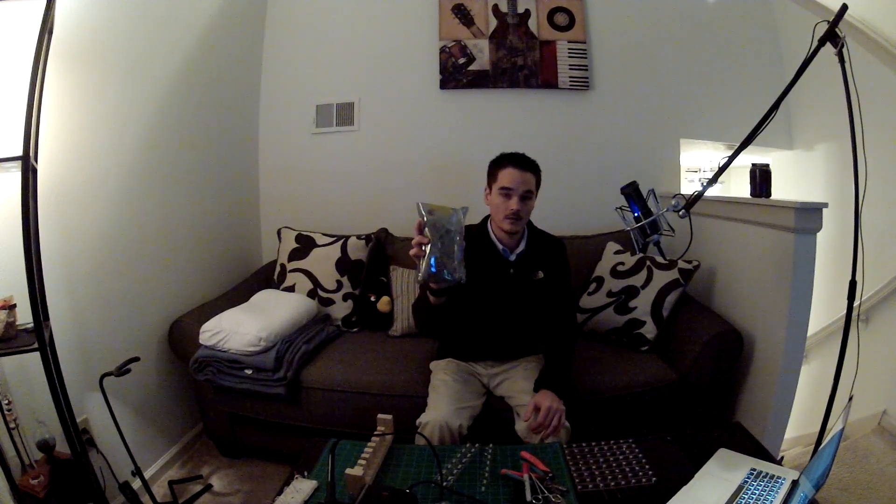Let me show you what I've got so far. This is what 500 RGB LEDs look like. I got the other 100 in a bag.